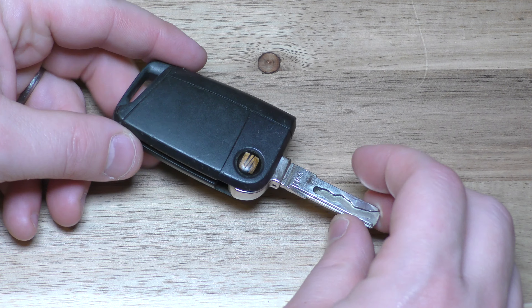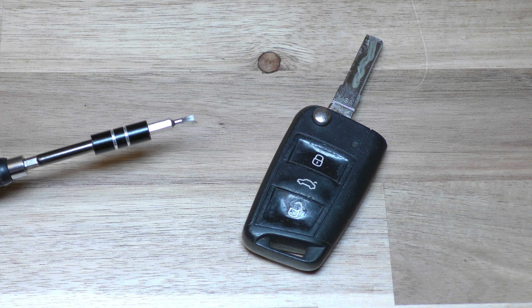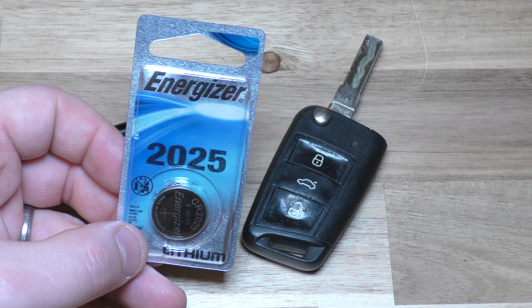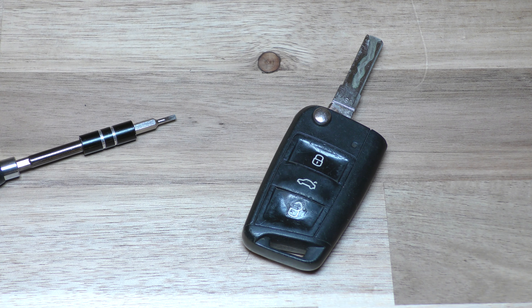Hi, I'm going to show you how to replace the battery on the Skoda key fob. The only thing you really need is a flat blade screwdriver, large or small, doesn't really matter, and then also a 2025 battery. You can get these on Amazon, they're inexpensive, and there's a link below in the description that will take you right there.